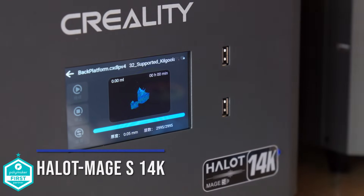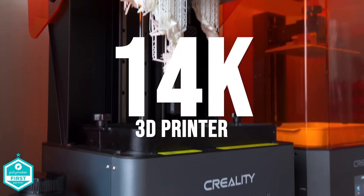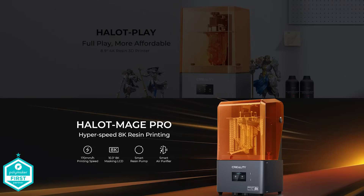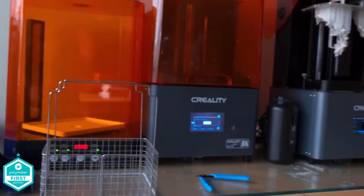We are talking resin printers today, and there's nothing newer than Creality's brand new Halot Mage S, which is — can I believe it — a 14K printer. Do we need a 14K printer? Well, more K is better K, right? We certainly got one. So before this we had an 8K, we had a 4K. The Mage Pro and Mage are 8K, and now the Mage S is 14K.